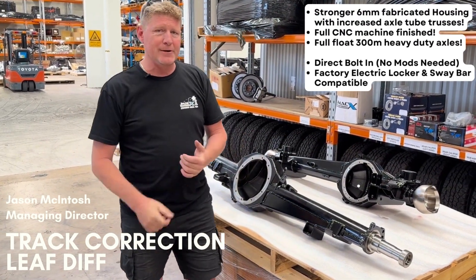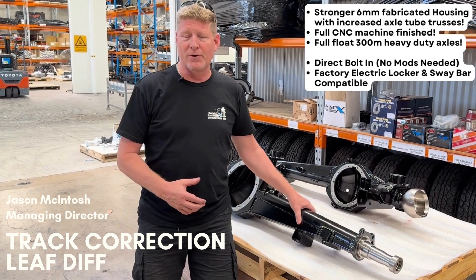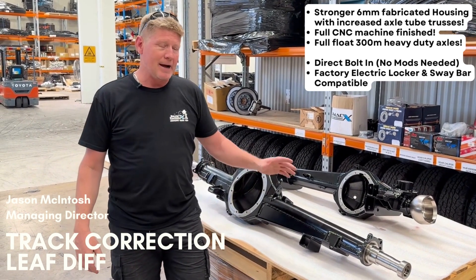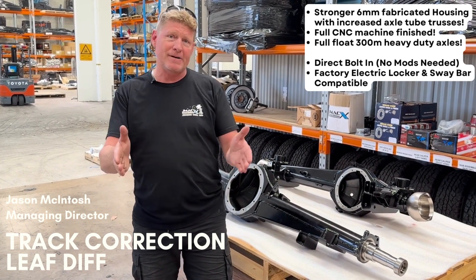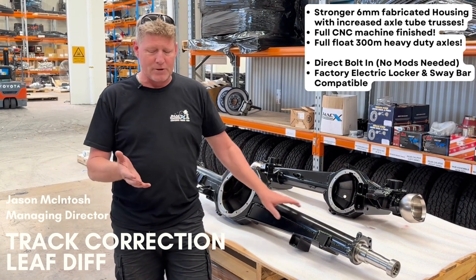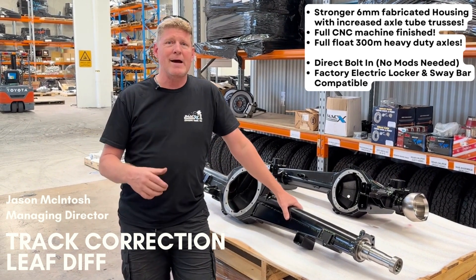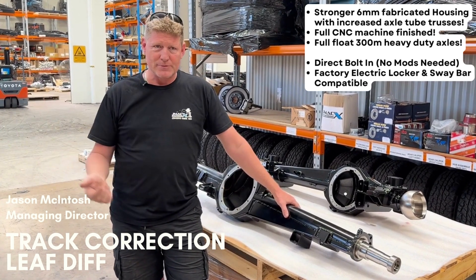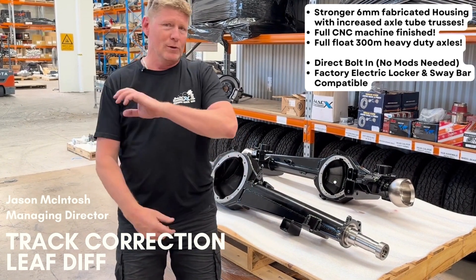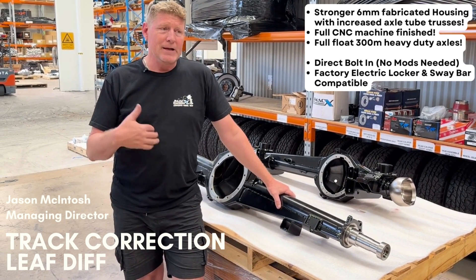Just a walk through on our J-Max Land Cruiser 70 Series track-corrected rear differential. This rear differential is designed to widen the track at the rear of a 70 Series Land Cruiser — 2007 onward — to match the front. As most people are aware, the rear diff on a 79 or 70 Series Land Cruiser — all of them, 78, 76, 71, 79 — are a hundred millimetres narrower in track. By widening the track to match the front, these cars, especially in the sand and on dirt roads, are not all elbows to control.